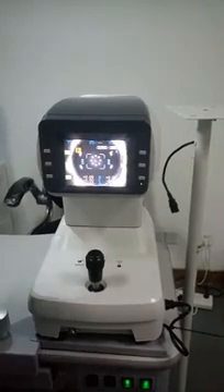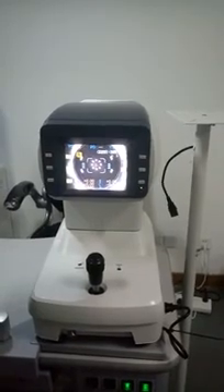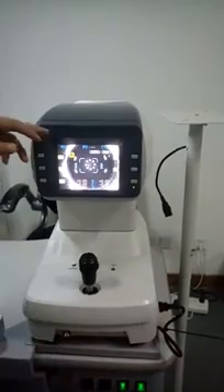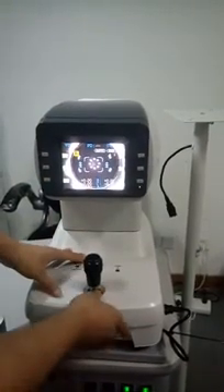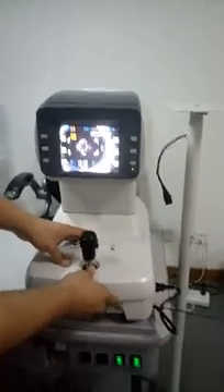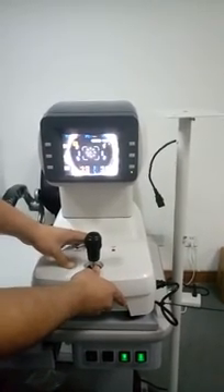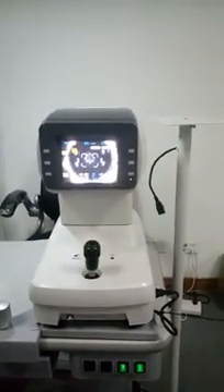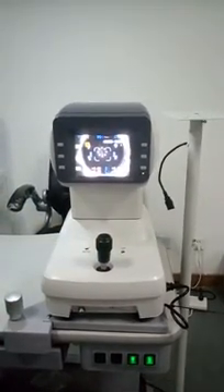It's very convenient for rookies. It also features true color display and a log function. After you find the correct position, you can lock it, so the result will be more precise.